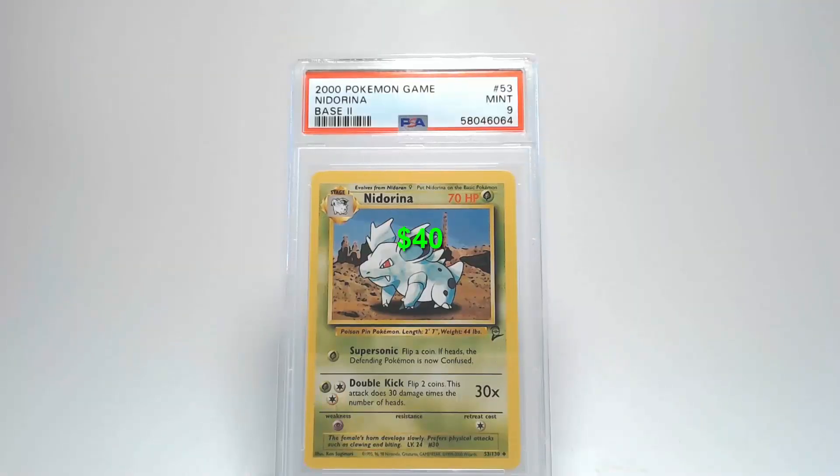Looking at the back of the card, the surface shows no scratches, creases, or bends. Centering from left to right is towards the right a little bit, and top to bottom is towards the bottom. Looking at the corners and edges, they all look really clean except there might be a very small spec on that upper left corner. That leaves us with a grade of Mint 9.